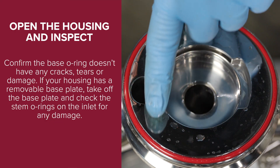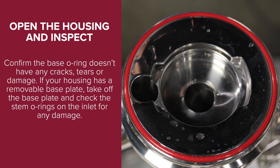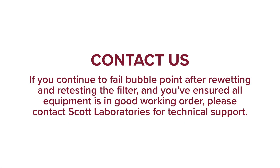Confirm the base O-ring doesn't have any cracks, tears, or damage. If your housing has a removable base plate, take off the base plate and check the stem O-rings on the inlet for any damage. If you continue to fail the bubble point test after re-wetting, re-testing, and ensuring all equipment is in good working order, please contact Scott Laboratories for technical support.